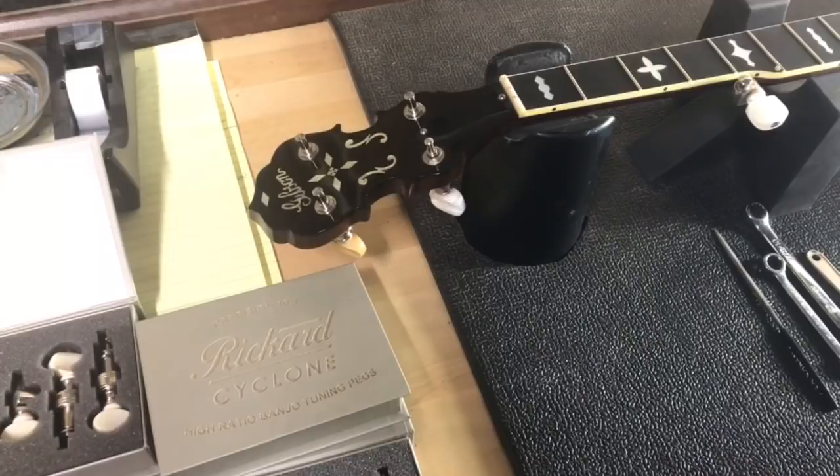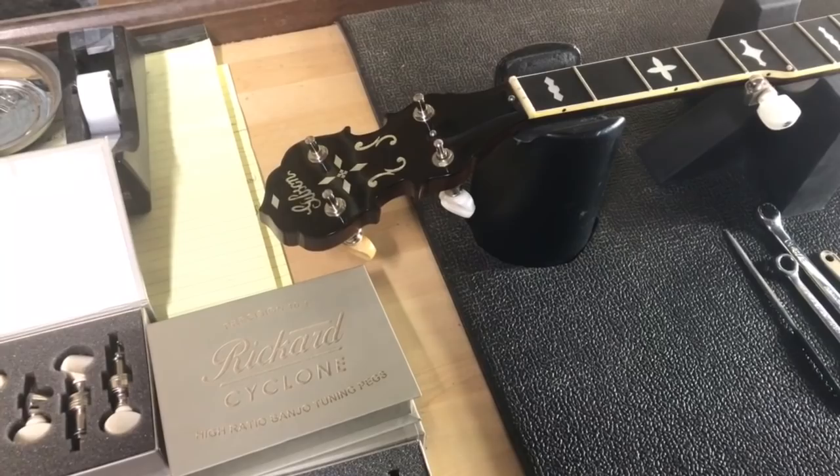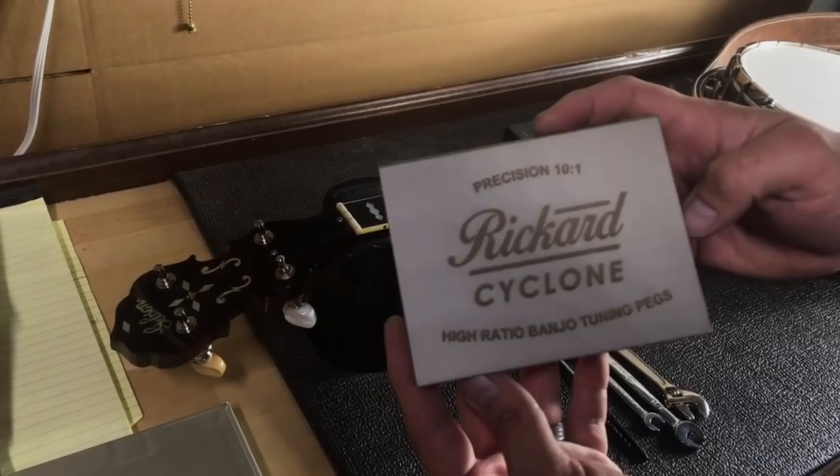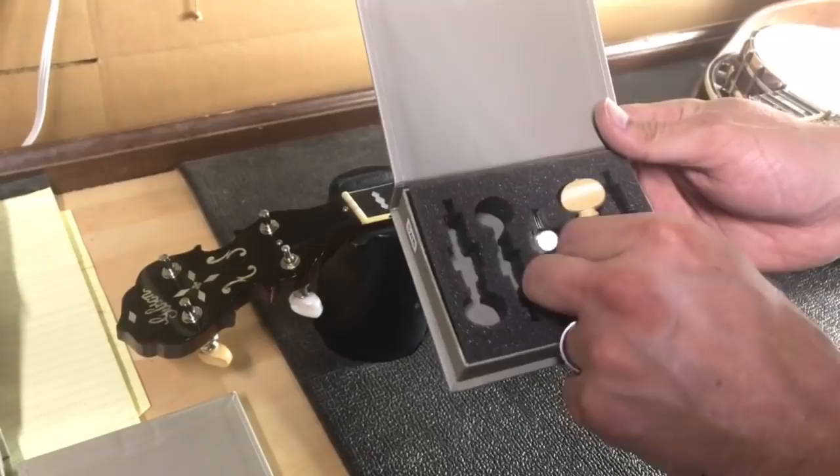Howdy folks, Jake here with Banjo Bin again. For this week's tech tip we're going to show you how to swap out the tuning machines on your banjo. We've started carrying these cyclone tuners which are a 10 to 1 ratio — that is very cool and I'll explain what that means in a minute. These are just really high quality machines.